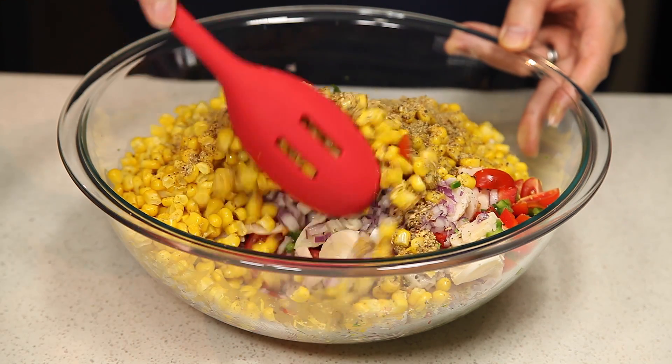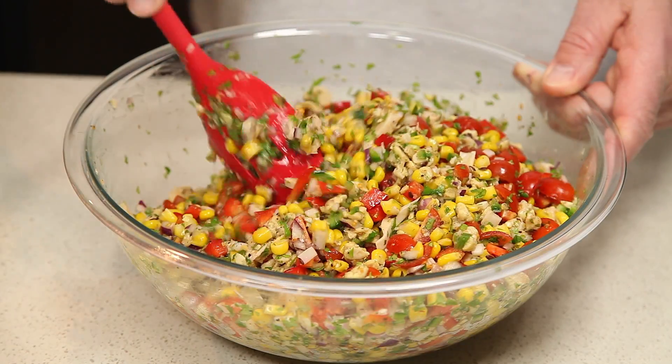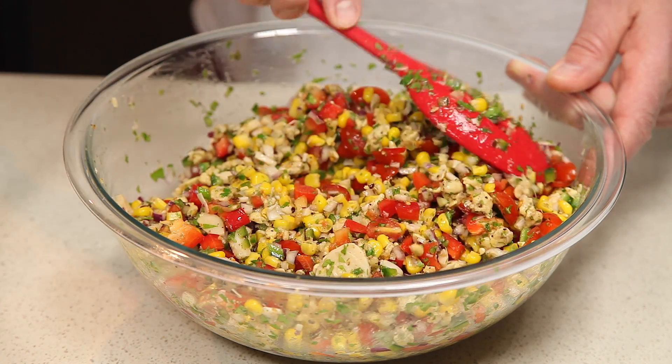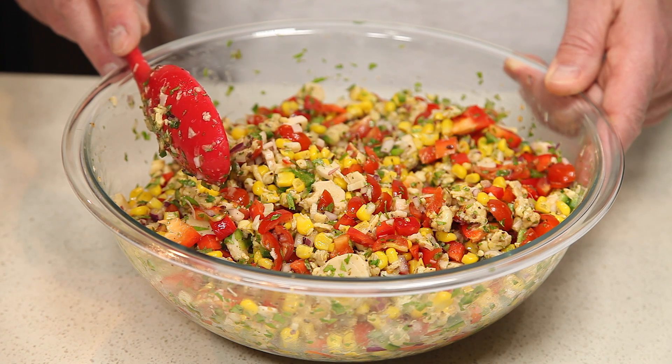Then we're going to mix this up. Once we have our ceviche all mixed up, we're going to give it a quick taste and adjust the seasonings accordingly. For best results, it's probably best to cover it up and let it marinate for 4 or 5 hours, or maybe even overnight.